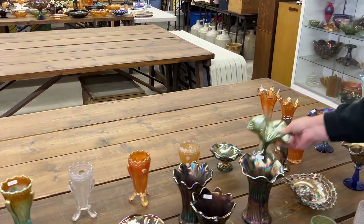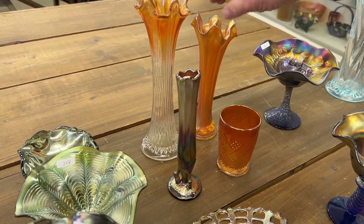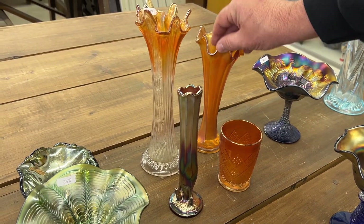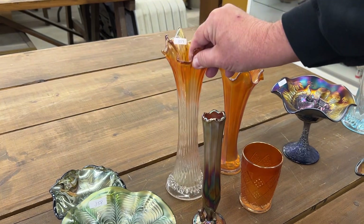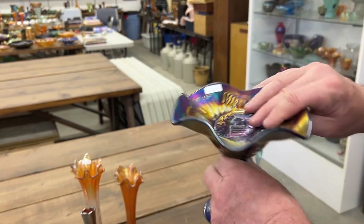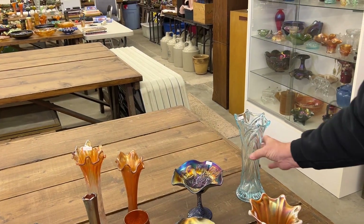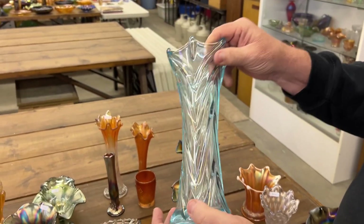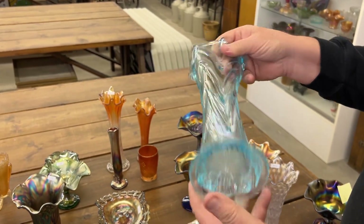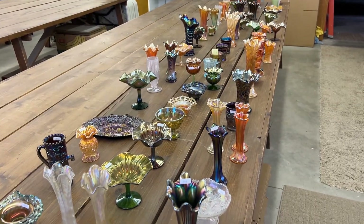Now we have a lot of four items here — a Fentonia tumbler, a beauty bud that looks like a flute, and diamond and column. Here's a peacock at the fountain ruffled compote in blue — nice piece. And a gothic arches vase in ice blue. That is the end of the sixth video of online auction number 251 — the auction ends June 2nd at 7 p.m., that's a Sunday night. Thank you very much!